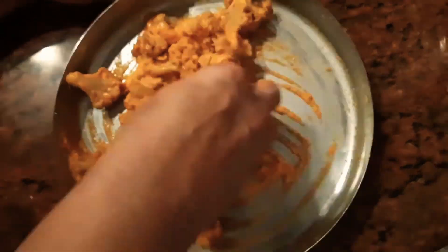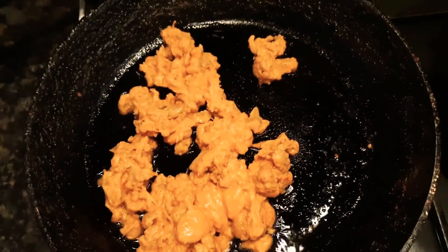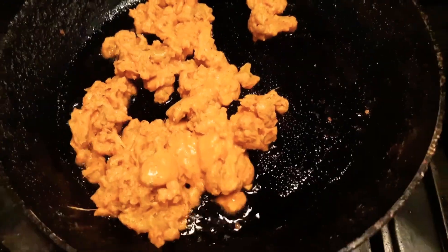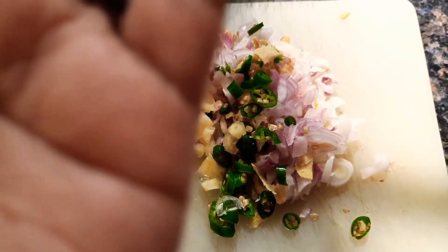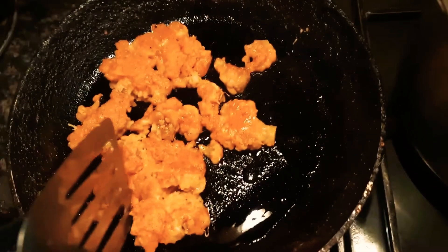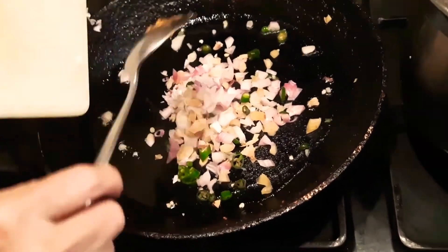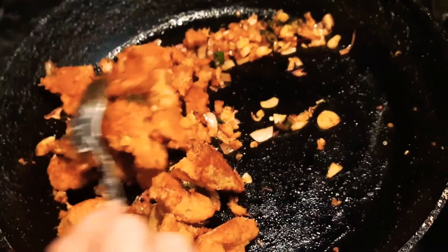Once you've done that, heat some oil in a pan and fry the gobi. On the side, chop up some onions, ginger, and some green chilies. Once the cauliflower has fried, remove it and keep it aside, then fry the onions, garlic, and green chilies. Add the cauliflower back in and mix it up well.